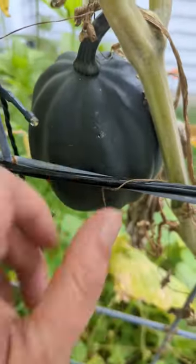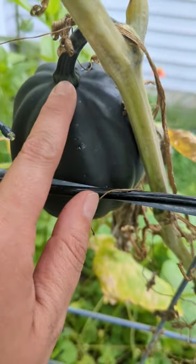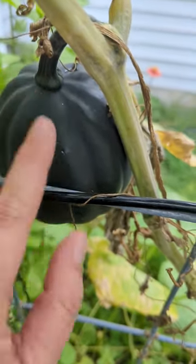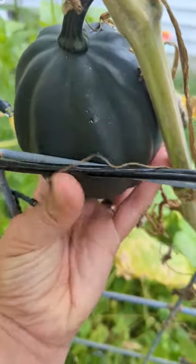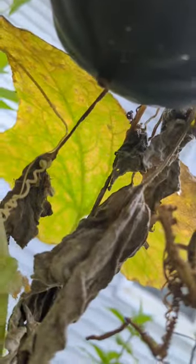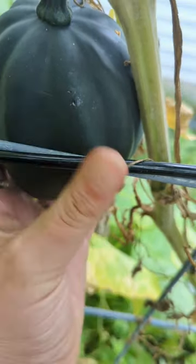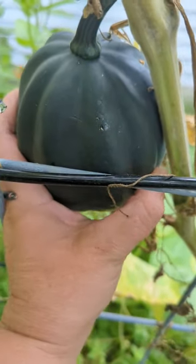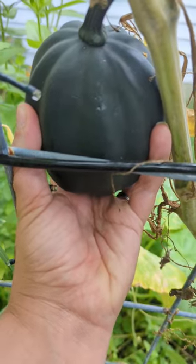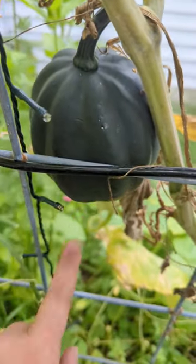Acorn squash and how to know when it's ready. Acorn squash takes 50 to 60 days from the first time you see the immature plant start to grow. You can tell by the firmness of it, and you can also check the bottom — do the nail test. If your nail is not going through, you have a happy, firm, and ready-to-pick acorn squash. Enjoy!